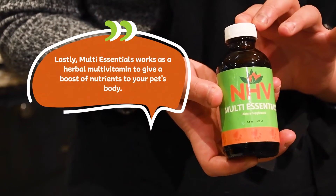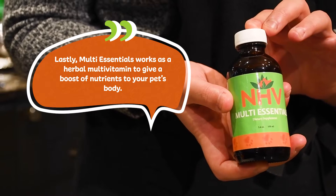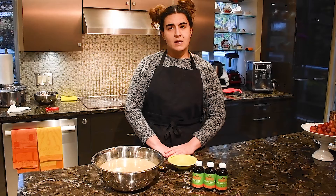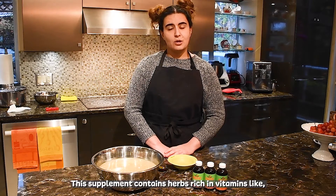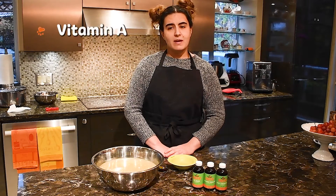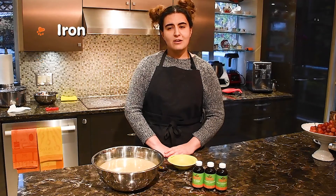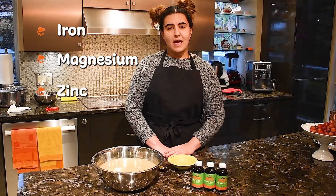Lastly, Multi Essentials works as a herbal multivitamin to give a boost of nutrients to your pet's body. This supplement contains herbs rich in vitamins like vitamins A, C, D, E, and K, as well as minerals like iron, magnesium, zinc, and more.